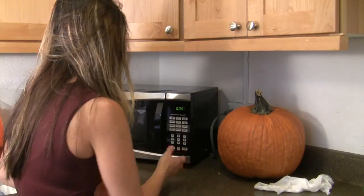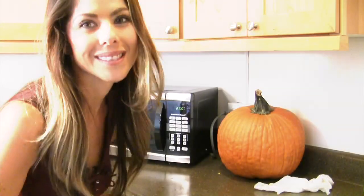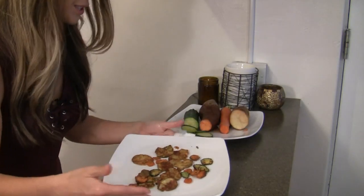Three minutes have passed. They still look a little bit soggy, so we'll put them in the microwave for another three minutes, continue to monitor them, see what happens. And here they are — finished chips after they've cooled off for just a little bit.